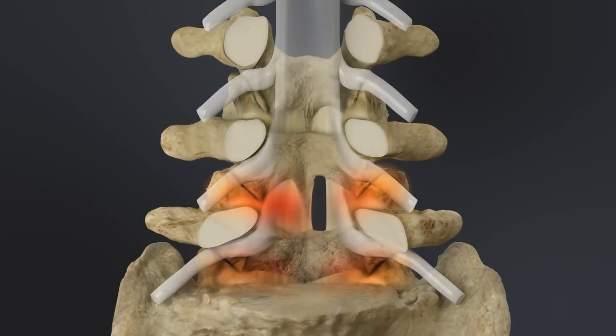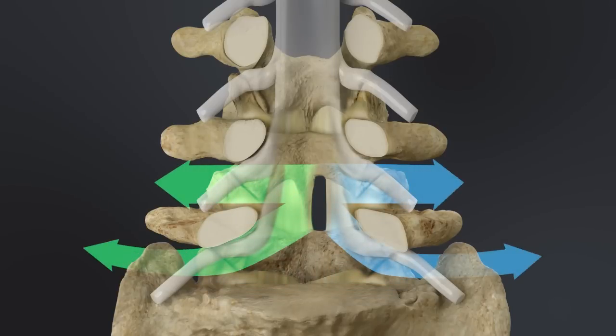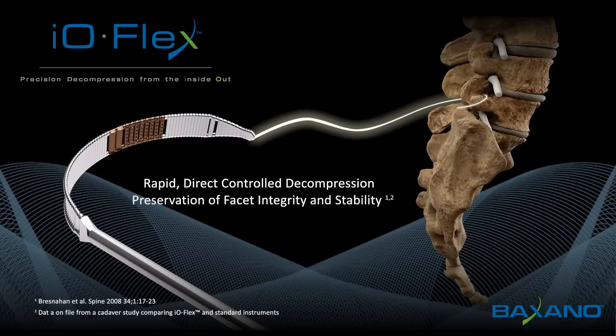Additional passes can be completed to decompress up to four nerve roots through the same incision. The IOFlex system: an advancement in surgical technology that provides rapid, direct controlled decompression, preservation of facet integrity and stability, along with tissue-sparing single-point access.